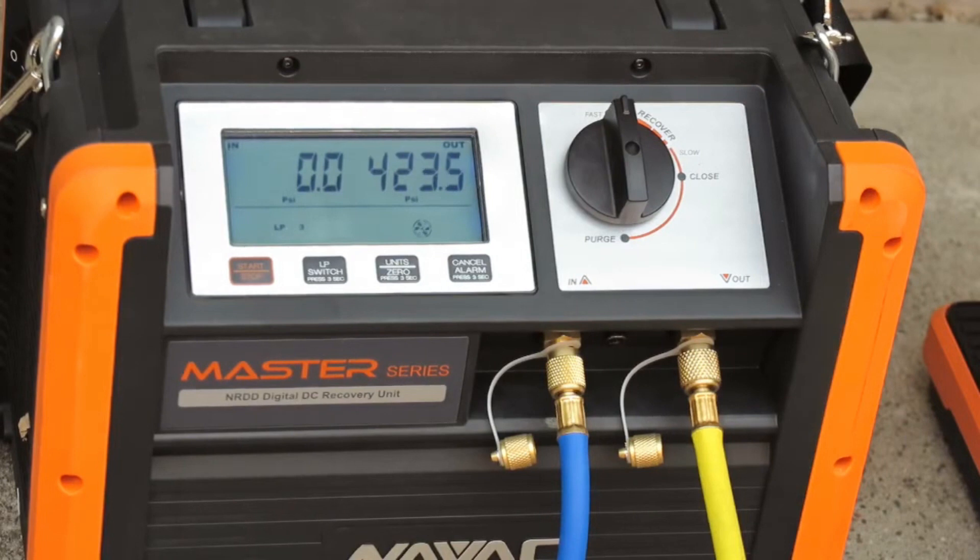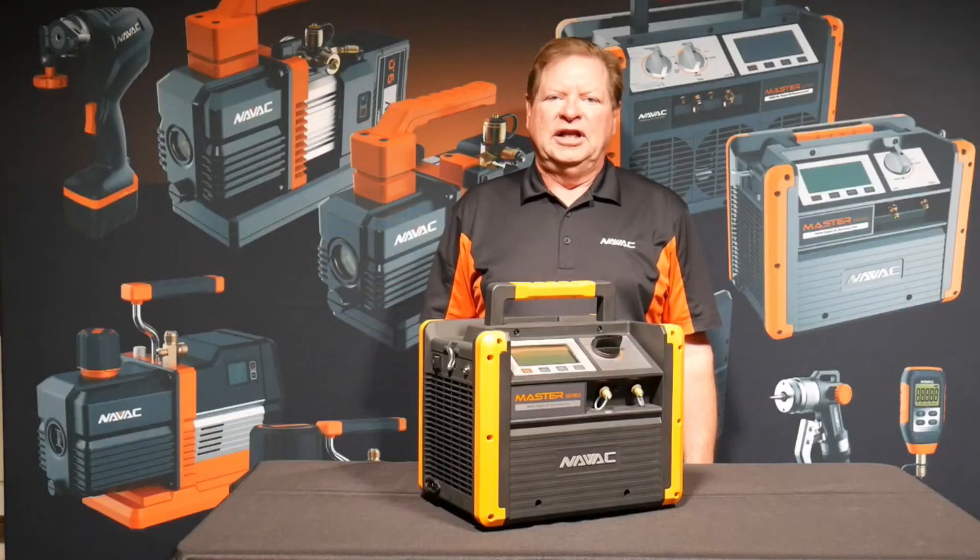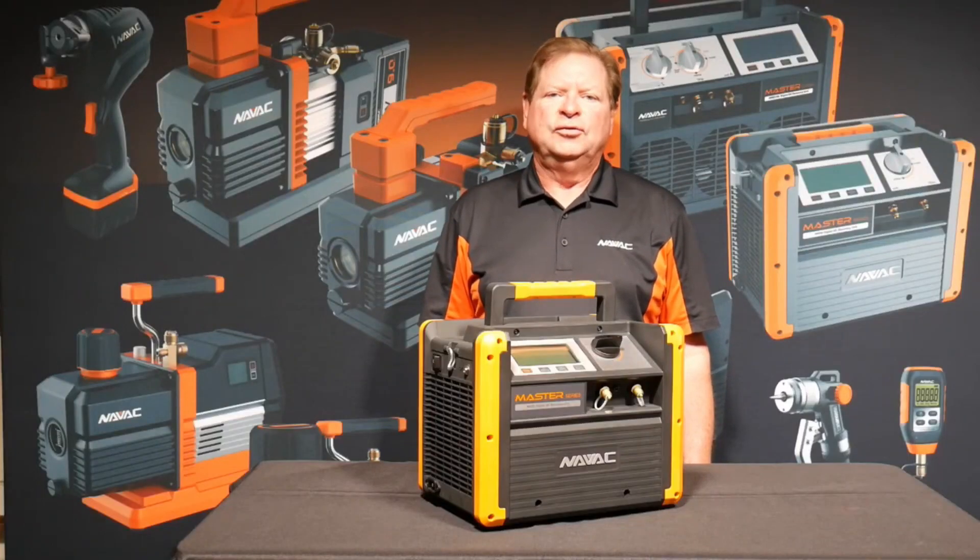After approximately seven minutes, we're down to zero psi — the required recovery level for refrigerant R410A. We've recovered five pounds, four ounces of gas. The system has lost over 40% of its charge. Time to fix the leak, evacuate down to 300 microns, recharge, and get this system cooling again. Thank you very much for spending a few minutes with us, and we at Navic Tools hope you have a great day.